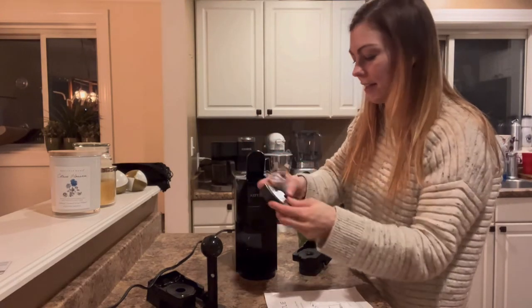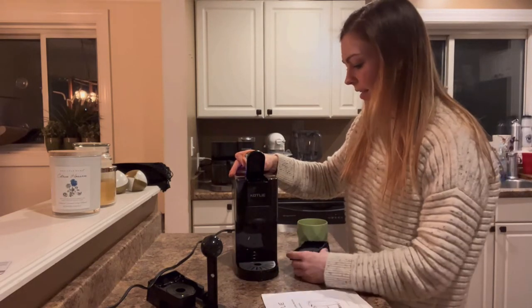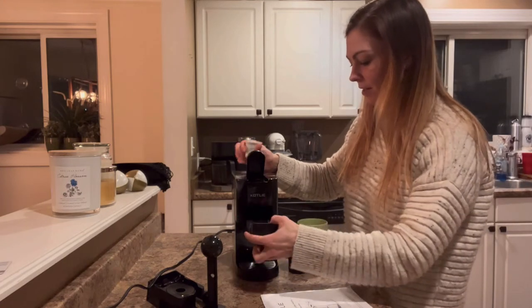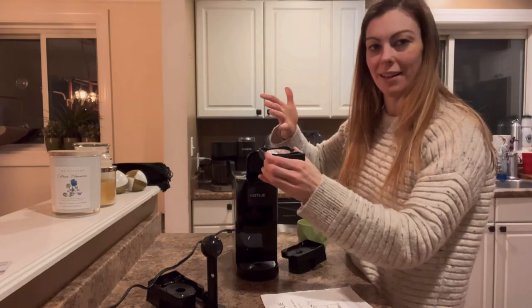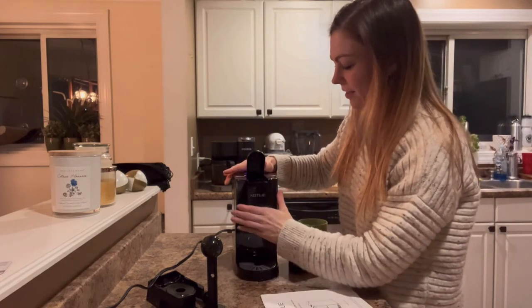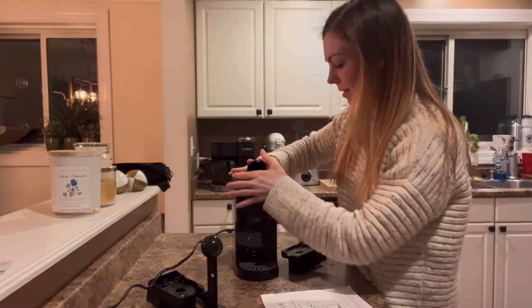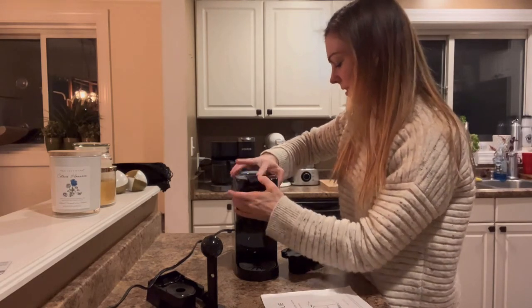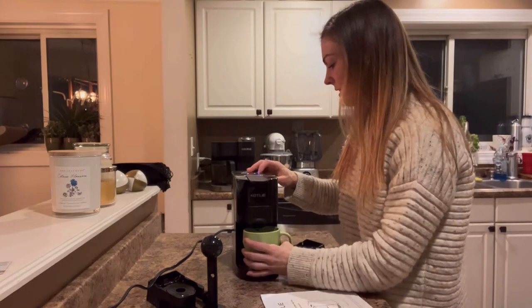This piece also comes off so you can clean it really easily. I'm going to pull the attachment out, put the k-cup in, and push it down — you can hear it's been punctured, which is exactly what I'm looking for. Then I'll put it back in and press it down.